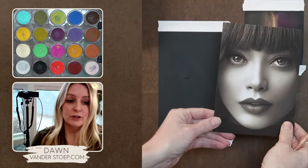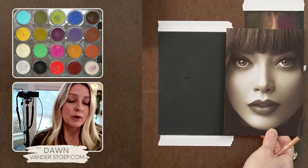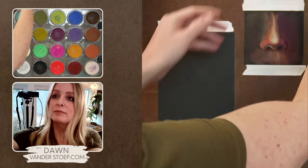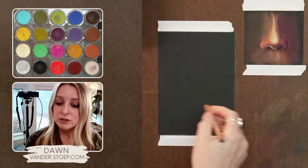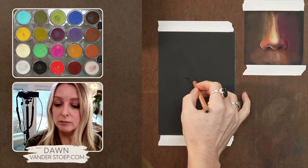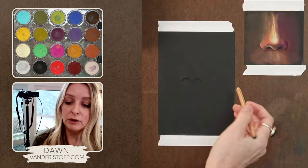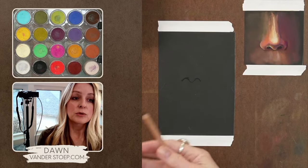I have a little reference here that I'm playing around with today. I don't go exactly by references, but they're really nice sometimes. I have this nose that I'm just playing with and I'm using that as a guide to sketch out my nose here. I'm not expecting it to be exactly the same, but I use this to sketch directly on the paper, or I can also transfer my image.